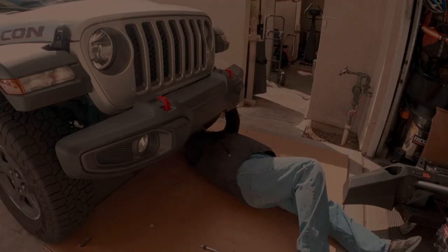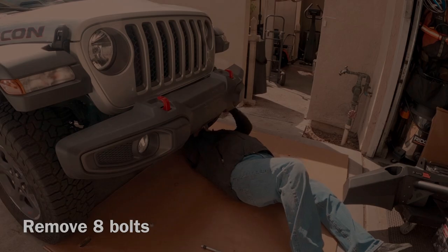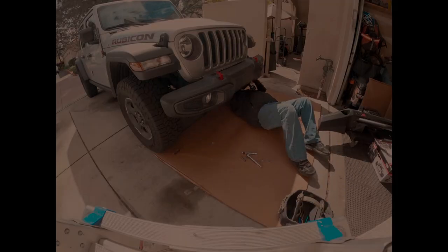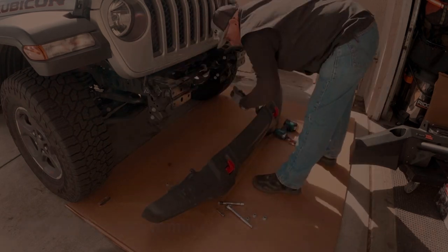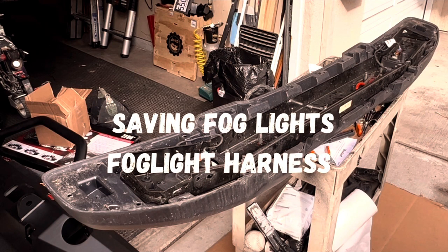Unplug the fog lights and remove the eight nuts to take the bumper off. At that point you can recycle the plastic bumper or try to sell it, but there are a lot of them out there that people are trying to sell. I'm going to save my fog lights and throw this bumper away.